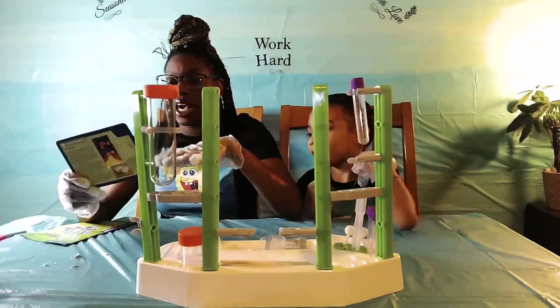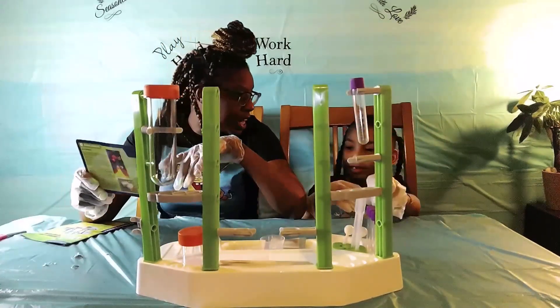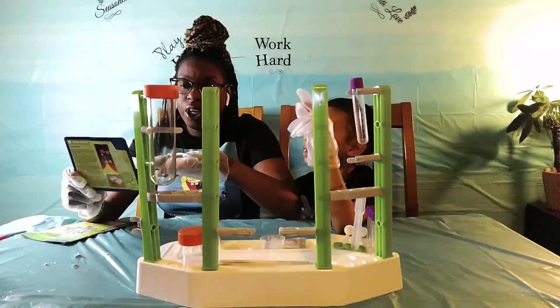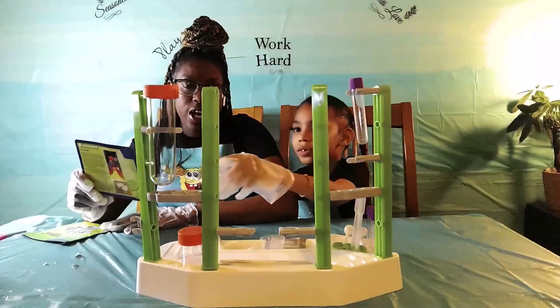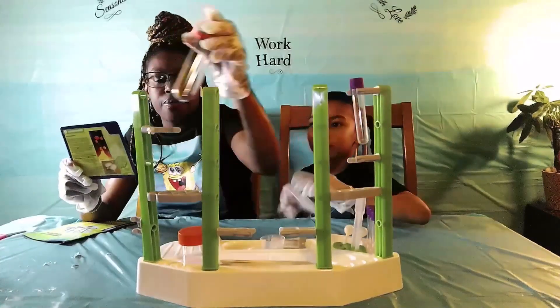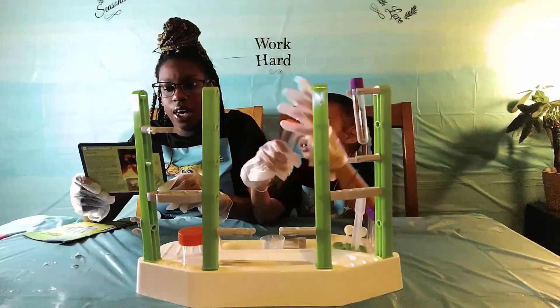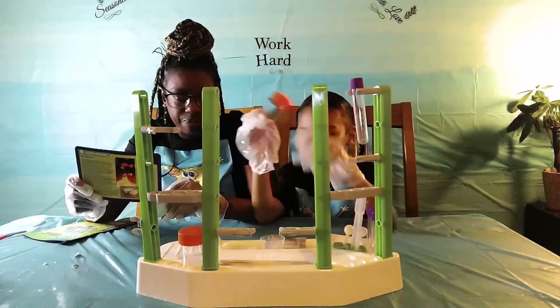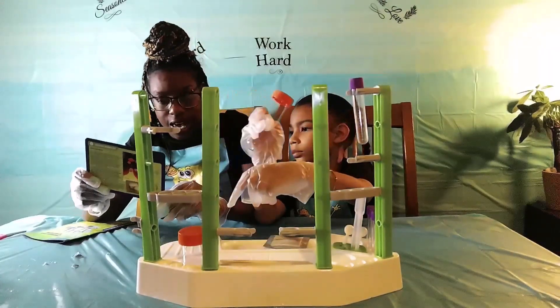Alright you guys, so today we're going to — what we need is treasure. Can you tell me what these items are? We need the tall, wide, touch too. Ok, can you grab that for me? Hold it for these over there. Then we're going to need this, then we're going to need a measuring cup.